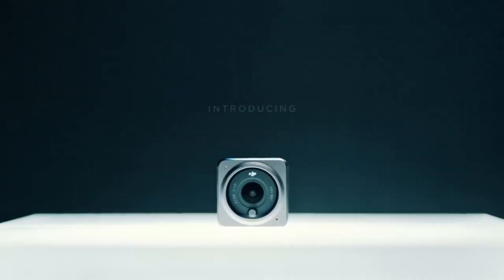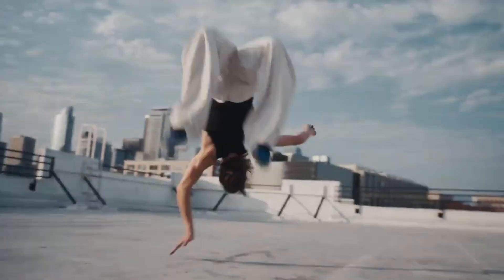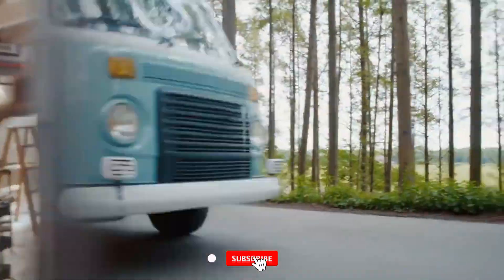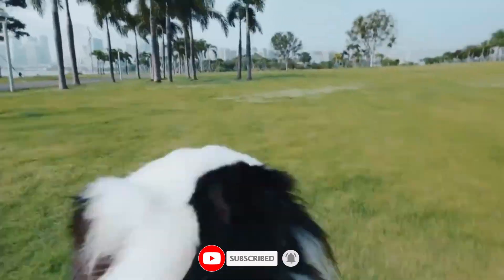Whether you shoot for fun or you're a pro looking to upgrade your gear, this review covers it all. Stay tuned, because we're about to push the limits of what a compact Nano camera can really do. Hit that subscribe button and join the journey as we put the DJI Osmo Nano to the ultimate test.